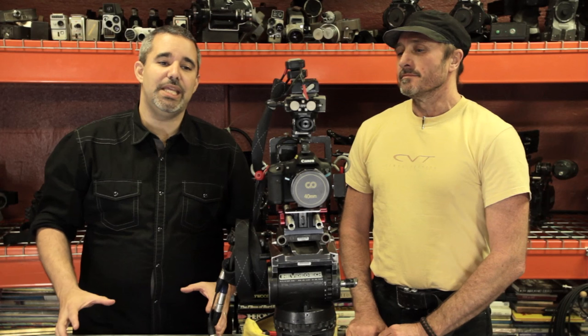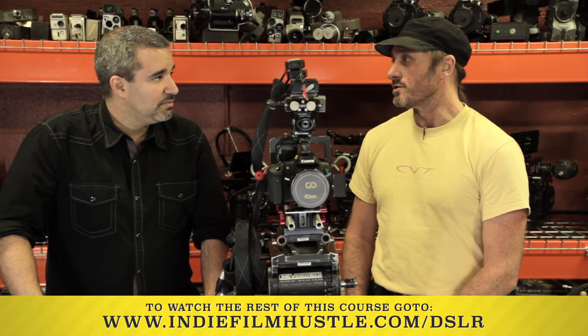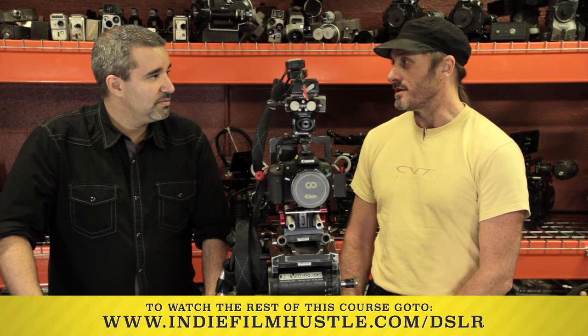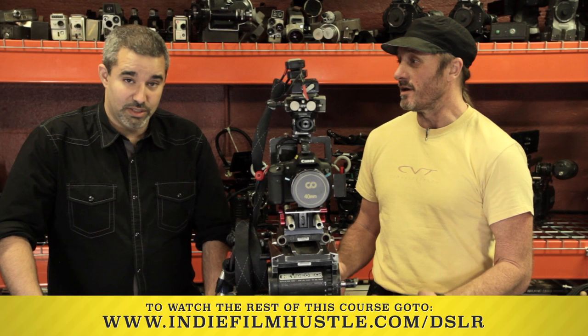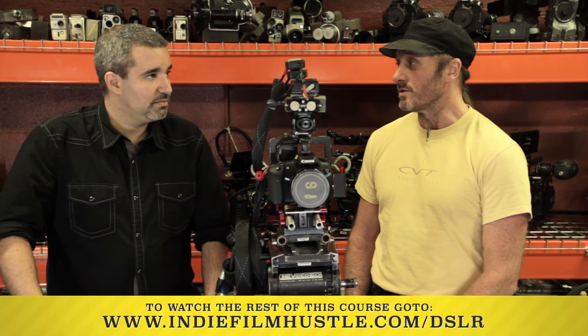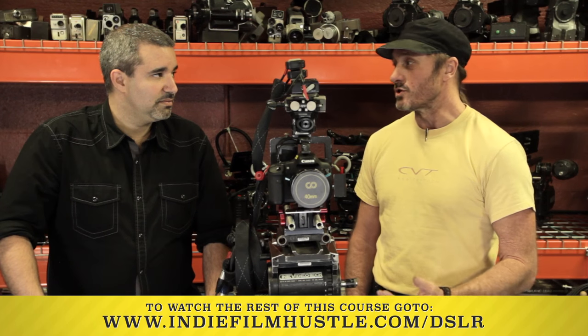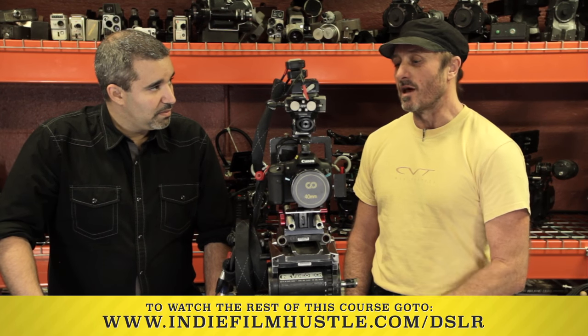We're going to talk about media and what kind of cards we suggest to use with this camera. Normally with cameras there are two schools of thought: more cards or higher gigs. That's going to translate to price and availability. Not all cards are created equal — some write faster, some are regular, extreme, or super pro — so there is a list online you can find for the proper cards.